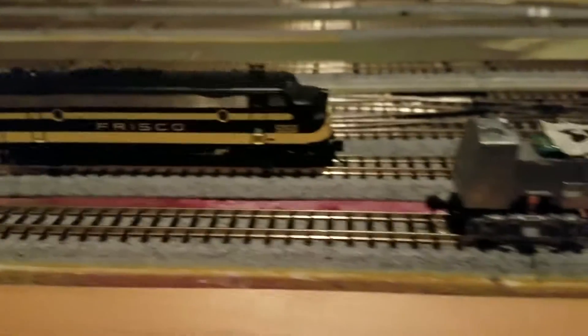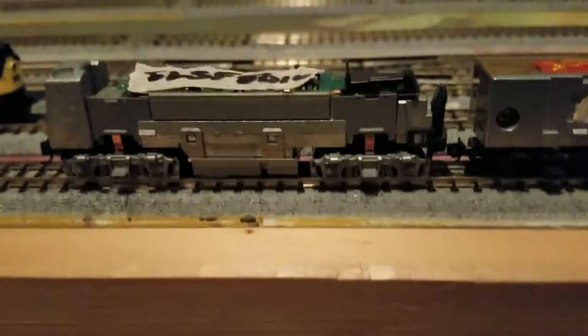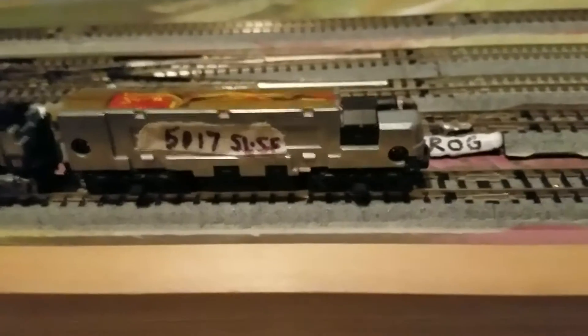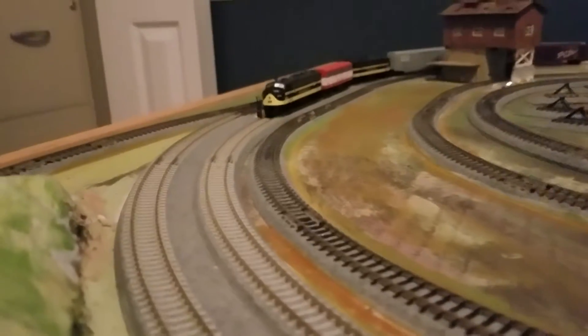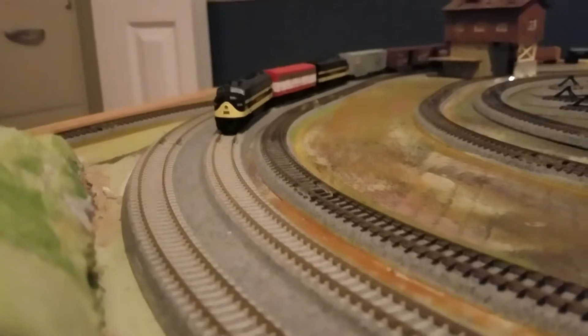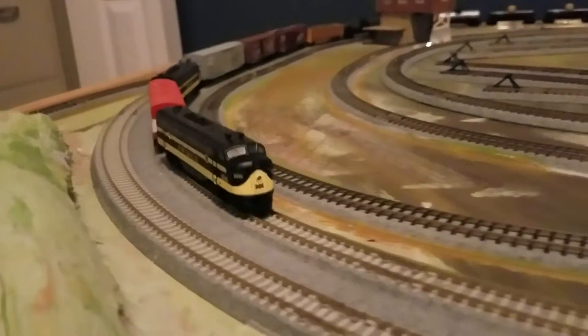Other than that, everything's looking ready to go. We're going to have two orange and white F7As pretty soon — number 16 and 17 — with Kato power underneath. The DCC lights work and they're ready to go. I'm kind of excited about the F3s and F7s running around the layout right now. Give me a comment and let me know what you guys think. Bye for now from the Frisco layout.